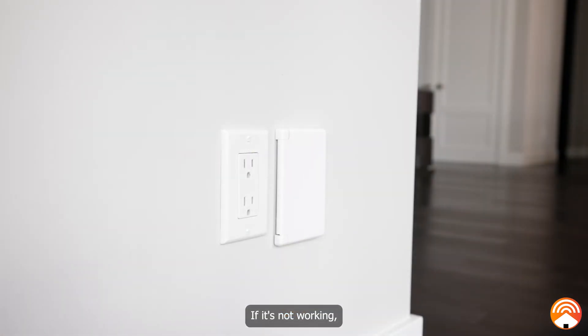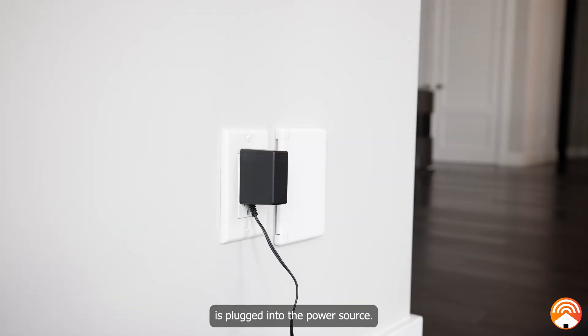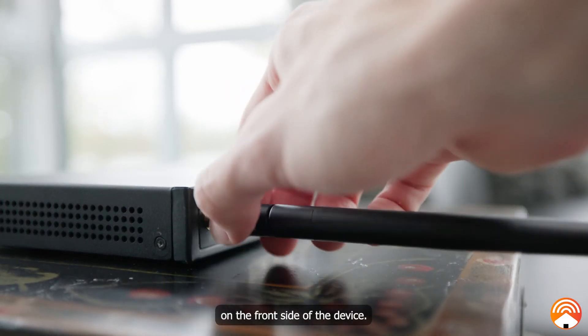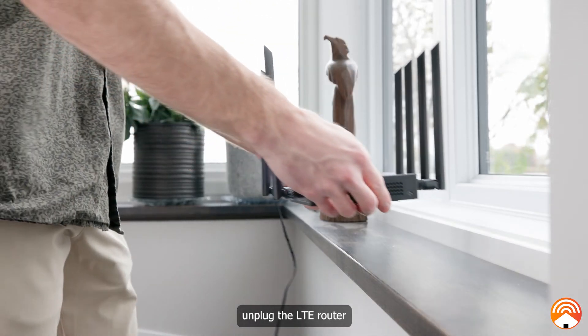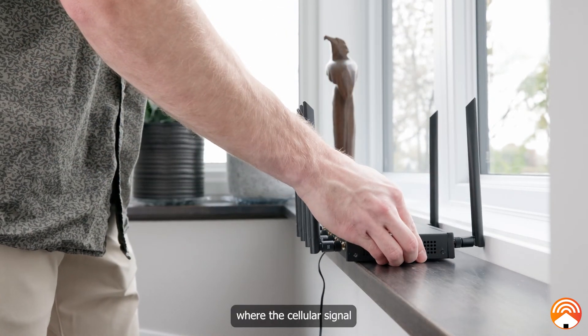If it's not working, first make sure your LTE router is plugged into the power source. Second, check that the LTE antennas are plugged into the appropriate SMA ports on the front side of the device. Third, check the cellular signal strength indicators on the front side of the device and ensure that at least one is illuminated. If that's not the case, unplug the LTE router and move it closer to a window or to a room where the cellular signal strength is greater.